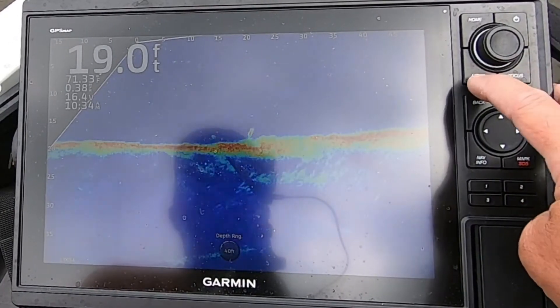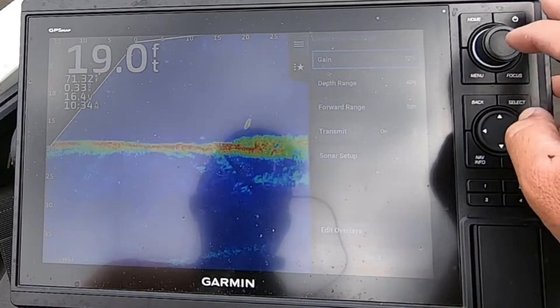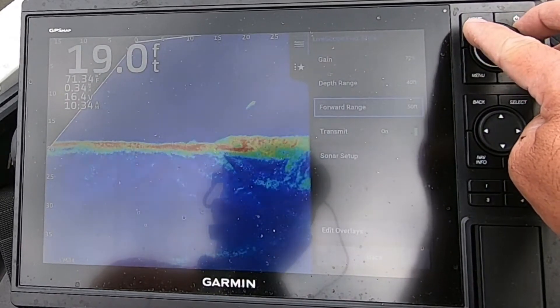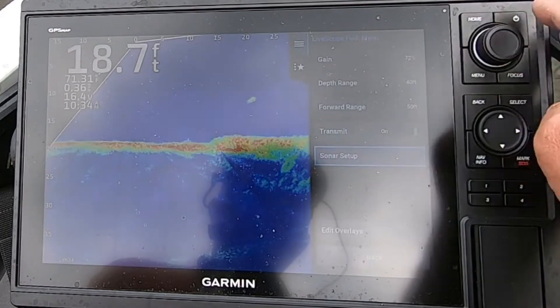Let's go over a few of the settings here. If you go to your menu button, you have your gain, your depth range, your forward range, your transmit, and your sonar setup.